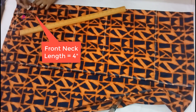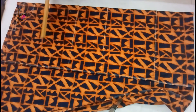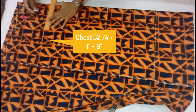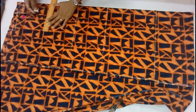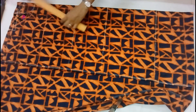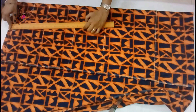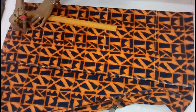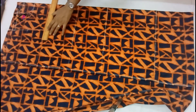Depending on your choice, the maximum front neck depth you can take is seven inches and the least is three and a half inches. Then we mark the chest line — I'm taking about nine inches.